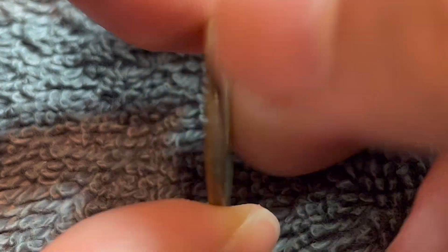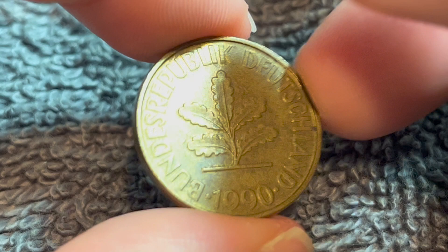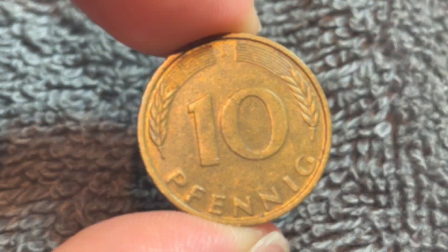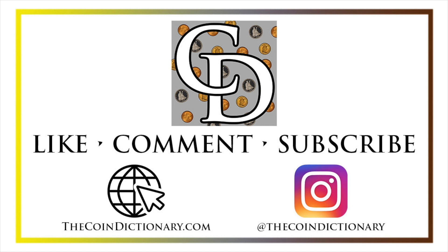Anyway, hope that cleared up some information about this coin, and I'll see you next time when I've got another coin to talk about. I'll see you soon. Thanks for watching. My name's Christian, and I own The Coin Dictionary. I'd also encourage you to visit us at our website, thecoindictionary.com, and on Instagram at thecoindictionary.